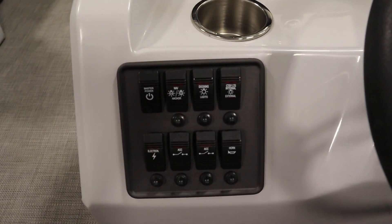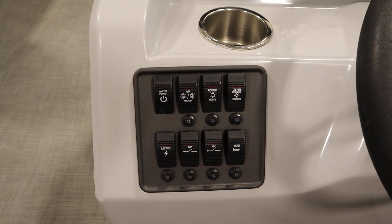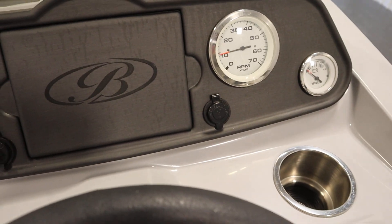It has navigation and anchor lights, courtesy lights, and recessed docking lights. There are also lighted horn switches, an electric horn, a 12-volt power outlet, and two USB outlets.